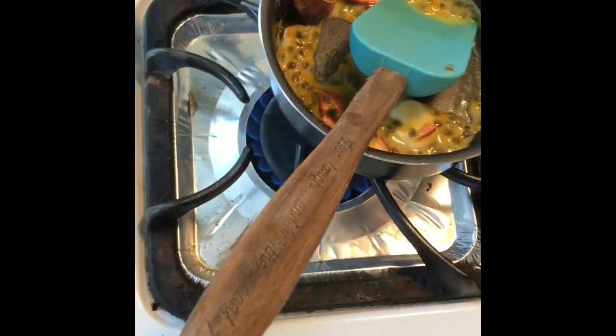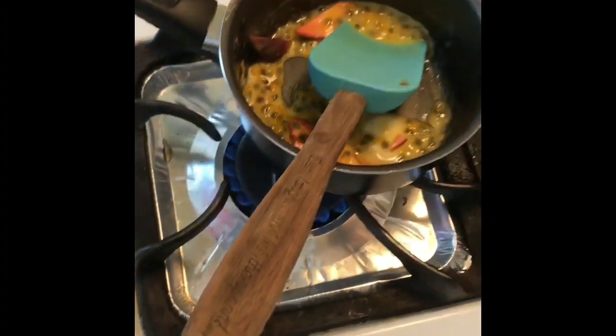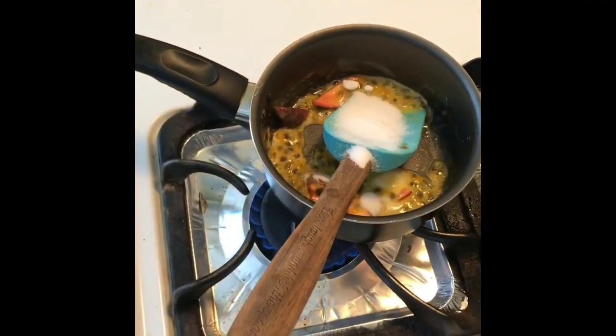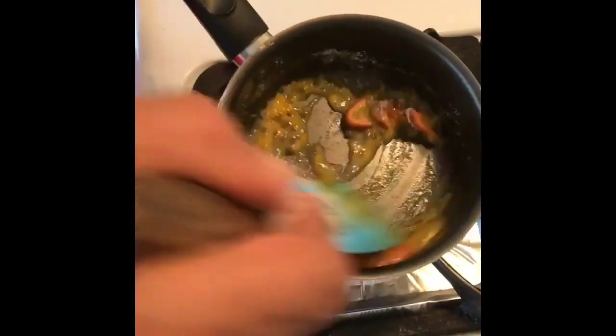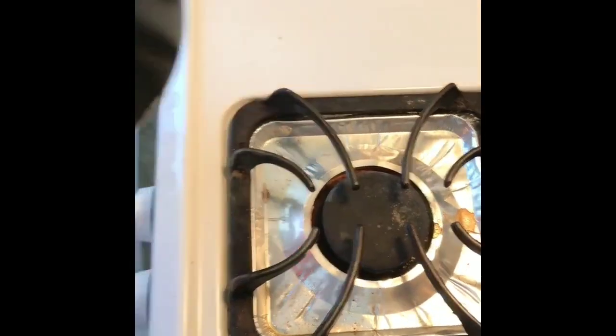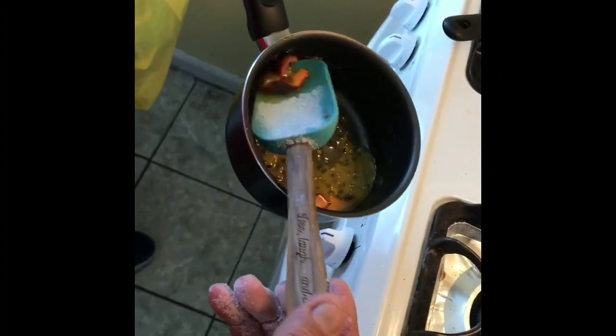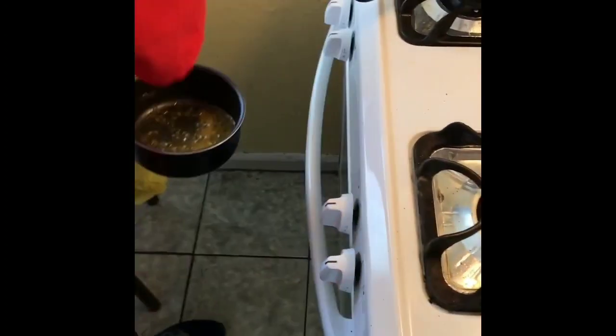I'm going to add a little bit of sugar to the mixture and start removing it from the heat, stirring it. I want to remove some of these skins and stay with the actual pulp.